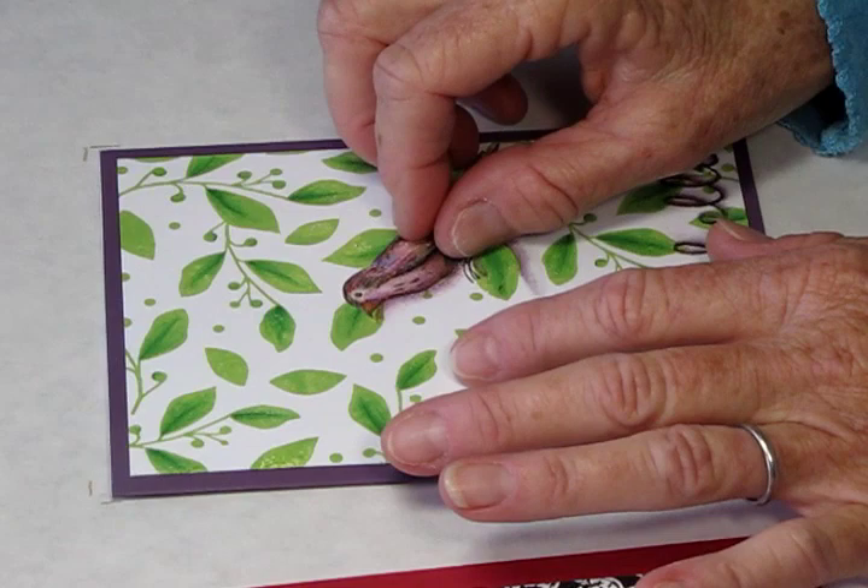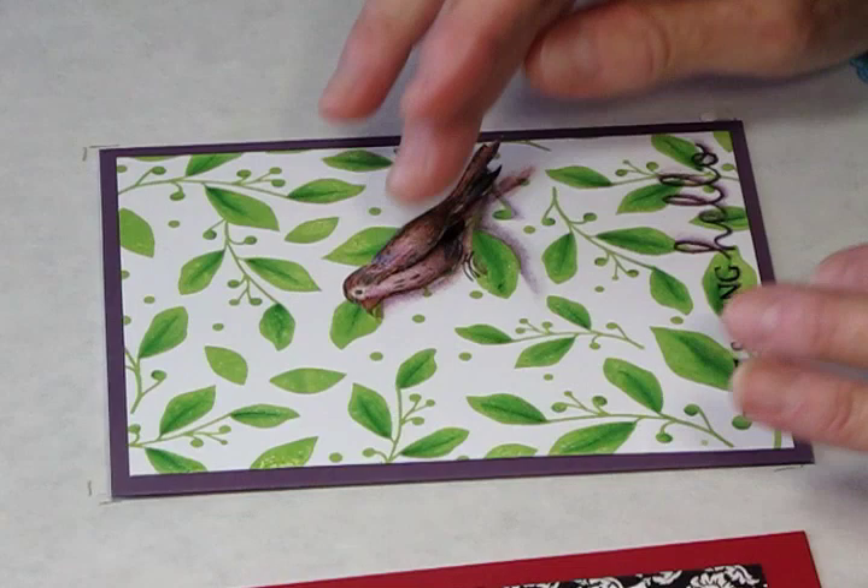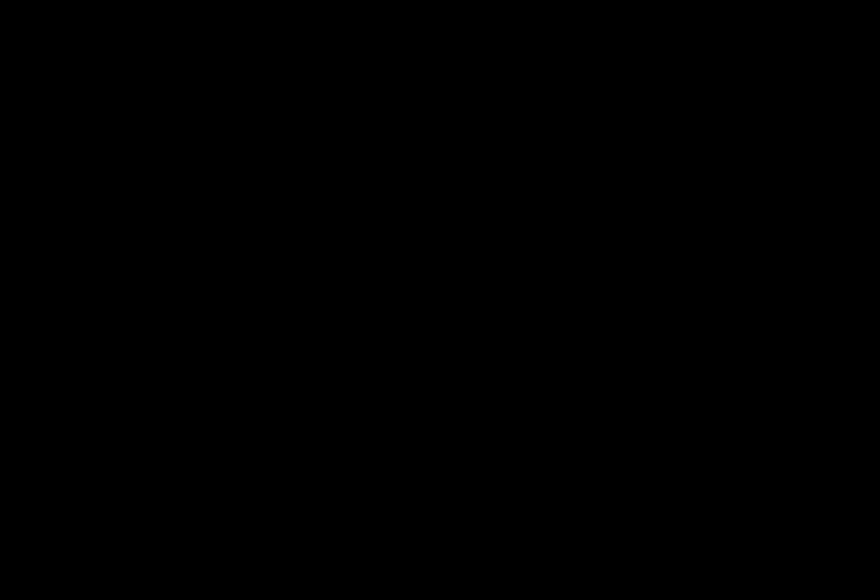I also, as you can see, stamped on the back of the bird's tail so just in case somebody picks it up, they'll see it's colored there too. I hope you enjoy this effect. Thank you very much. Bye-bye.